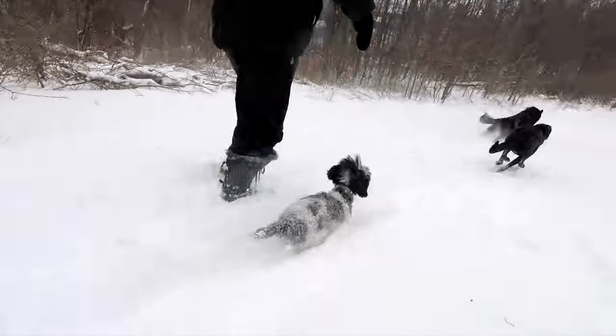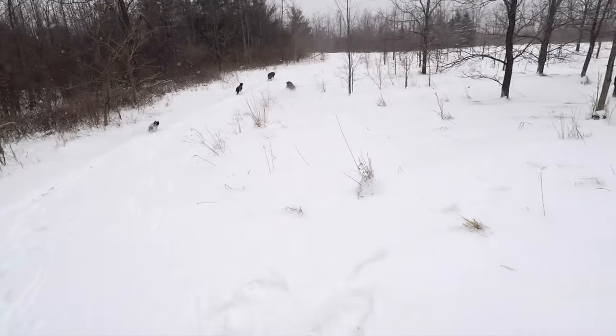The wintertime can really take its toll on your dog's feet. The frozen ground, the ice, and even some of the de-icing methods that people are using can really affect the pads of your dog's feet. In this video today I'm going to show you the best all-natural way to protect your dog's feet in the cold winter climate.